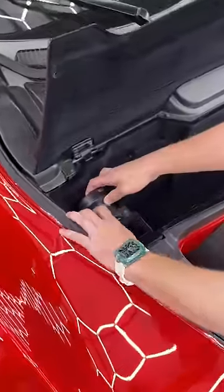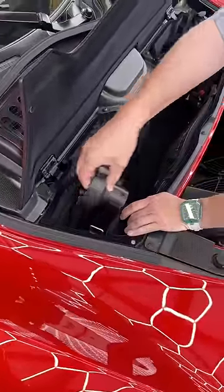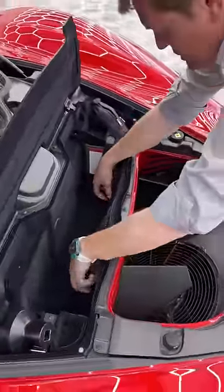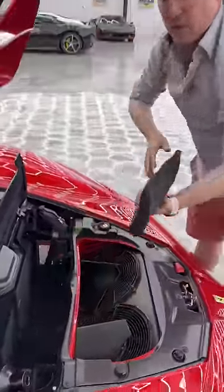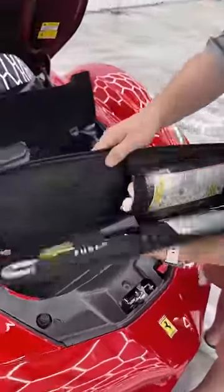On the other side is your center lock — if you open this up, this is what you need to use if you have to get a wheel off when you're out and about. And then here is your tool kit, which includes things like your towing eye and even some gloves.